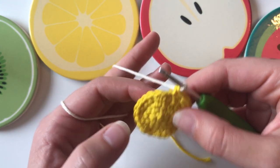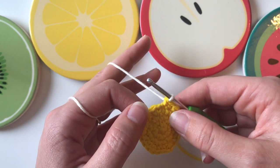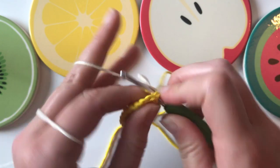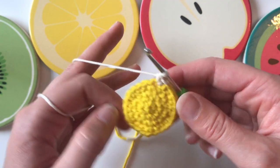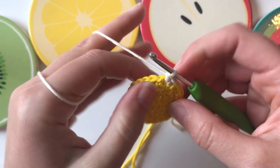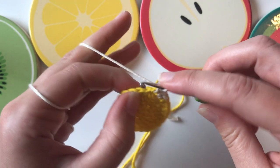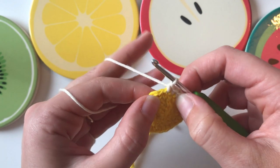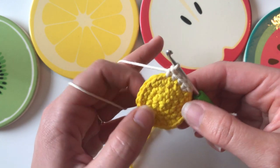Now working with the white, we're going to do another increase round. Do two single crochet in the first stitch — an increase — then one, two, and three single crochets on their own. Then an increase again, then one, two, three on their own — all the way around until you have a stitch count of 30. I've left the yellow attached because I'll need to rejoin it for the final outline.